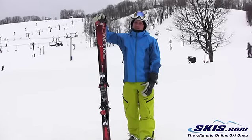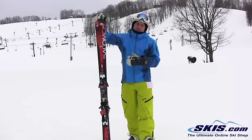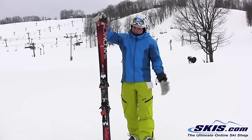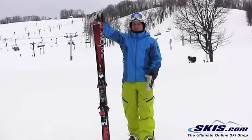Very easy going ski. Very smooth, stable. Doesn't have a ton of pop, but you don't really want a ton of pop from a ski like this because you want it to kind of guide you. You want it to force you to do what the ski wants you to do — kind of guide you to where you want to be. This ski will definitely help you with that.